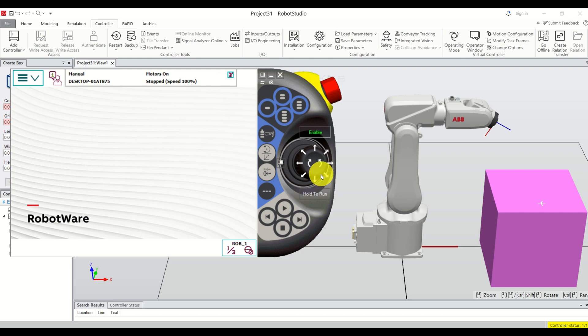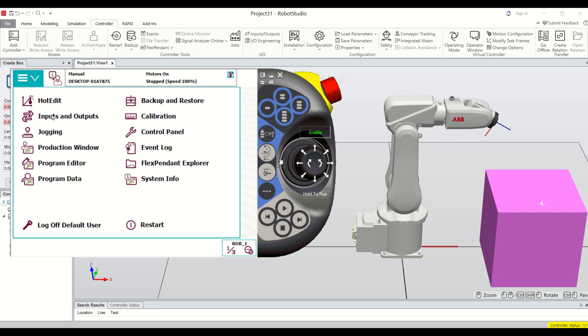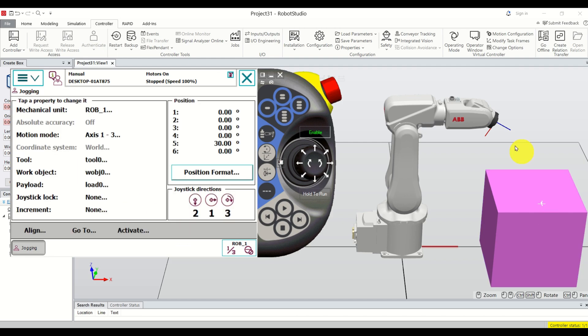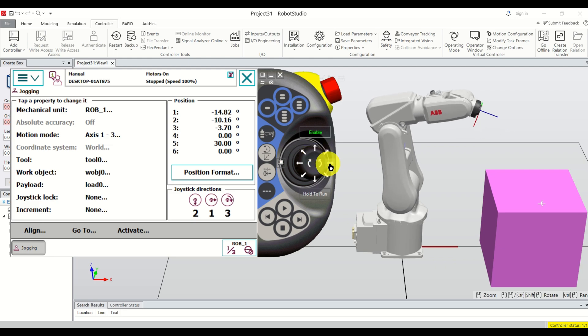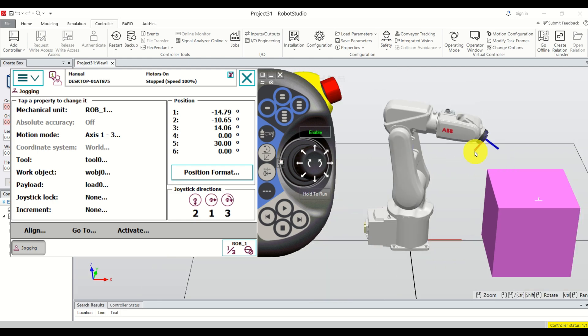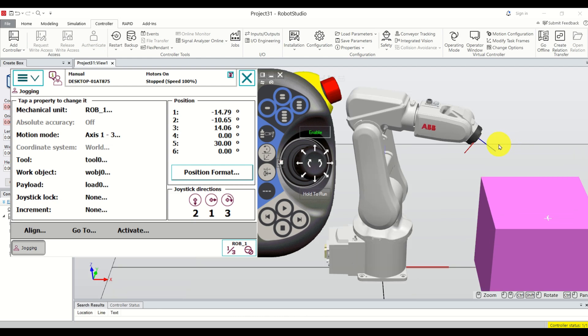Let's start with memorizing points. Before we can code the robot, it's good practice to memorize points first. Click over here, click on Jogging, and make sure the motion mode is Axis. Click OK. Now let's move our robot to a safe position — I'll define this as my safe position.